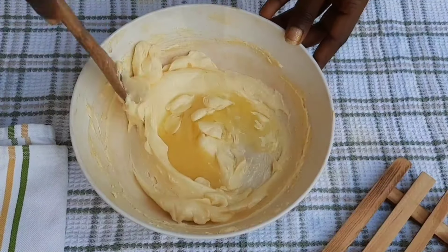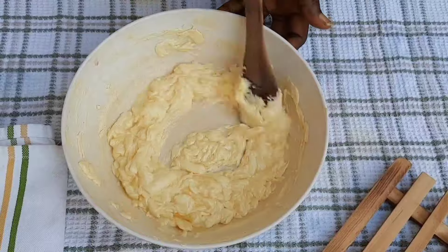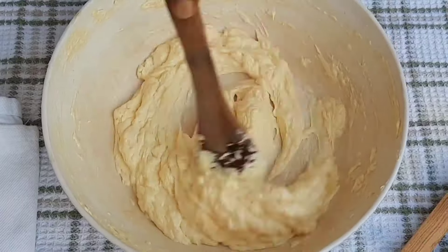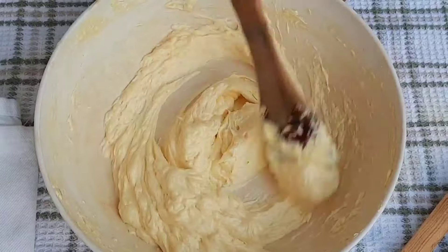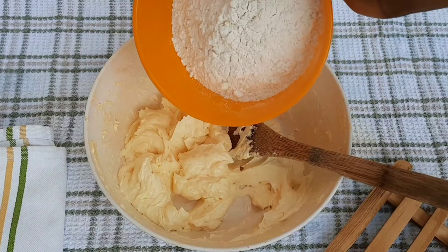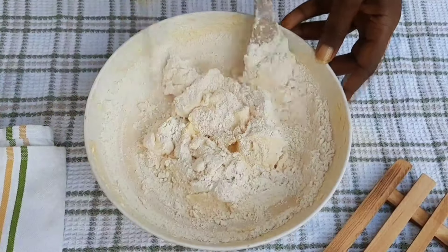I make sure to crack the egg outside the bowl before putting it in, because I don't want to bite into shell pieces in my cookie. After adding the egg I mix it well with my spatula to get a smooth consistency. I added just a drop of vanilla essence — I don't want it to overpower, I want that buttery, delicious, uniform taste.